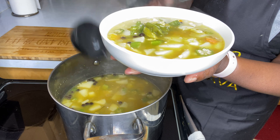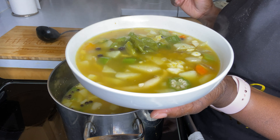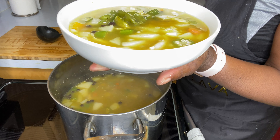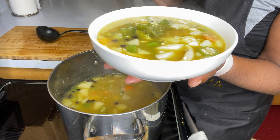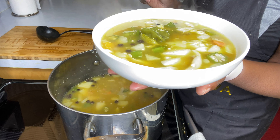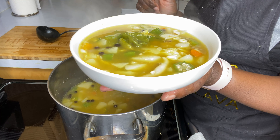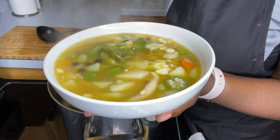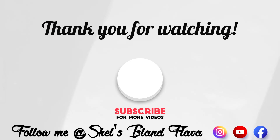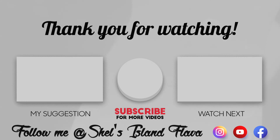Thank you for tuning in to this video. If you haven't yet subscribed, please make sure you hit that subscribe button and hit the notification bell so you get notified each time I upload a new video. Make sure you like the video and please leave a comment — if you have questions or concerns, I will definitely respond to you. Thank you to all my new subscribers. Stay blessed, be good. See you soon in my next video. Bye.